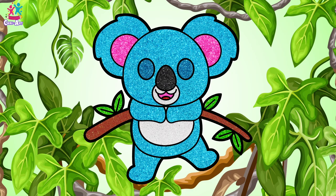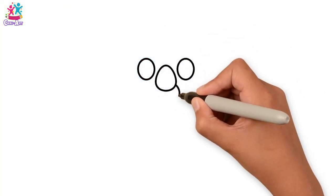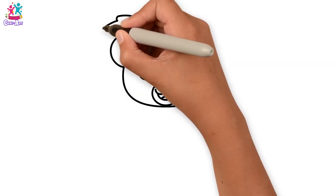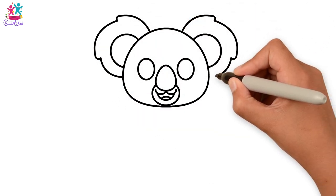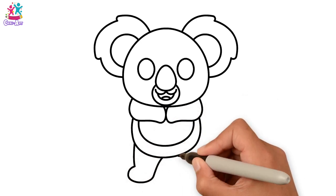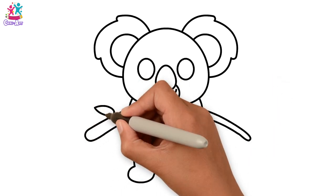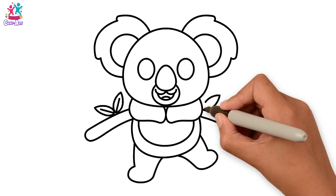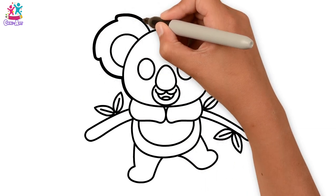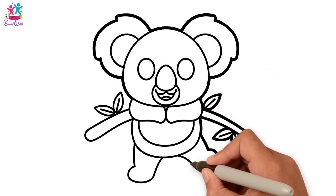G'day mate! We're going to make a koala picture today. Did you know koalas live in Australia? Let's start with the eyes and the nose and the mouth, face and the ears — they're a bit fluffy around the edge. Next we go for the body and the legs and feet. Where will our koala be? How about sitting in a tree? That's what they do — they live in the trees, sit and eat the leaves! So we're drawing some leaves on our branch. Darkening up the border.